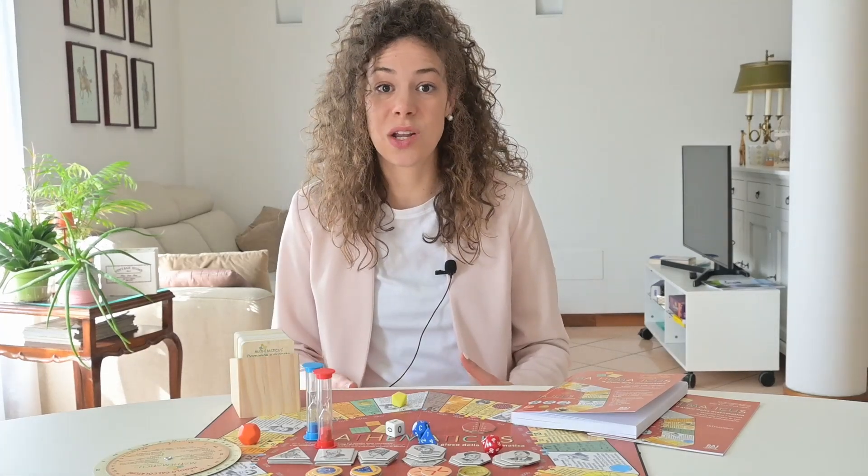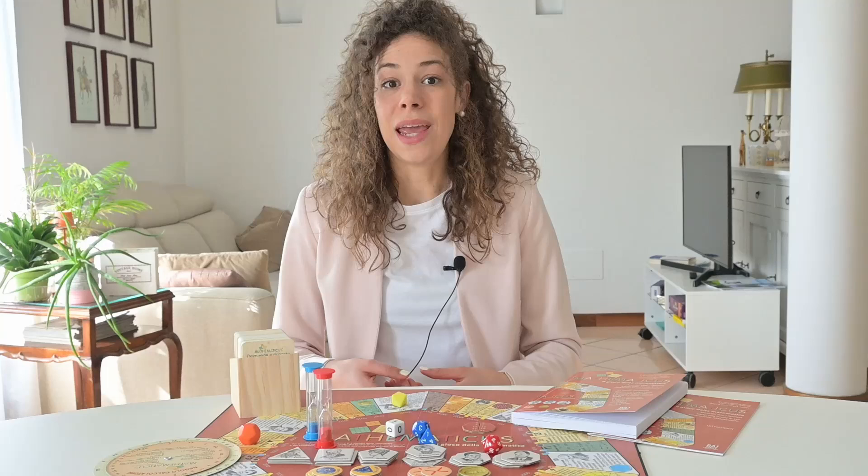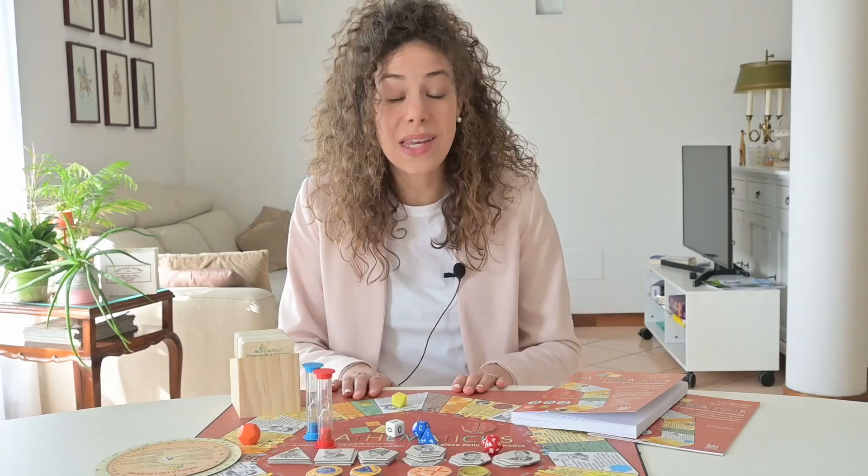As a teacher I am always looking for games that are also suitable for the classroom, and I found this game almost by chance, explicitly called Mathematicus. I want to point out that this video is not sponsored by anyone. I chose to do this review because I wish to share with you some different ways of teaching in class, and also because some of you on Instagram simply asked me to review this great game.